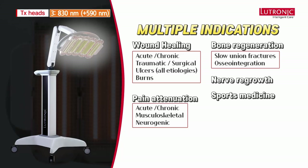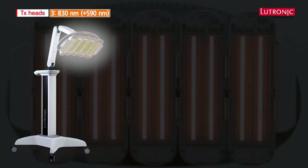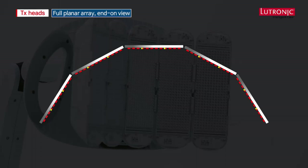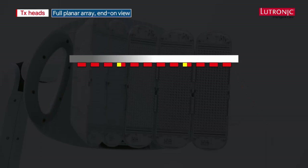There is one thing unique to Heal Light 2, and that is photo sequencing technology. Here we have the full planar array of Heal Light with an end-on view of the five panels. You can see the LEDs, and the fourth LED in from the edge of each panel is a jewel chip LED containing also a 590 nanometer diode.